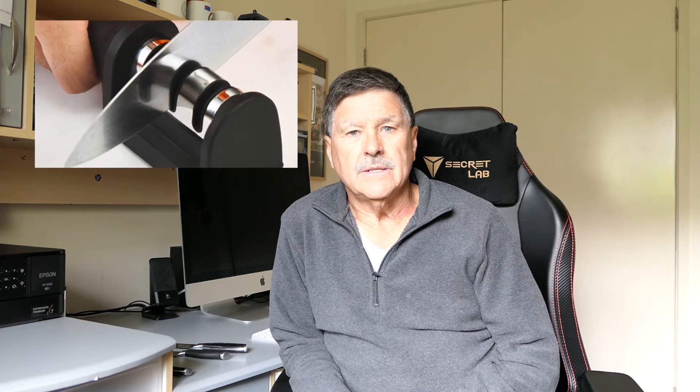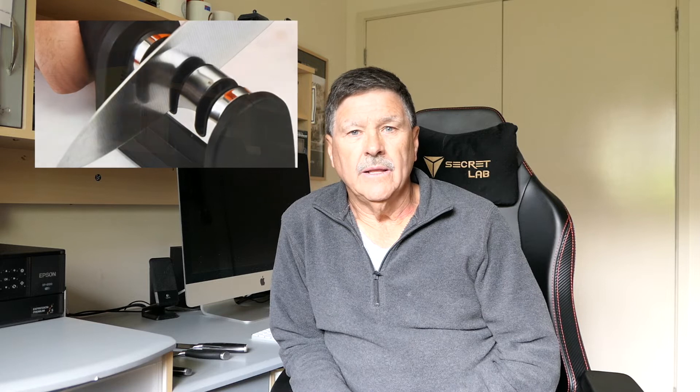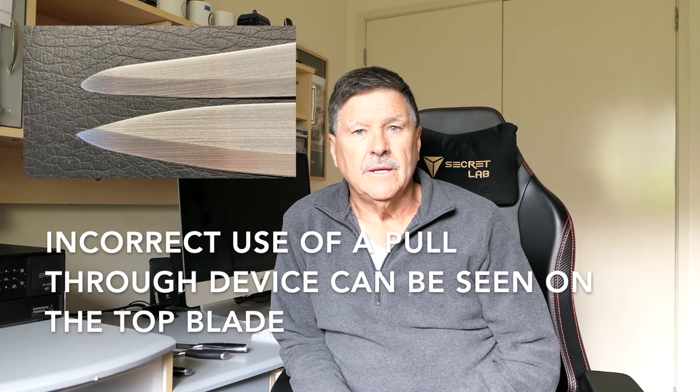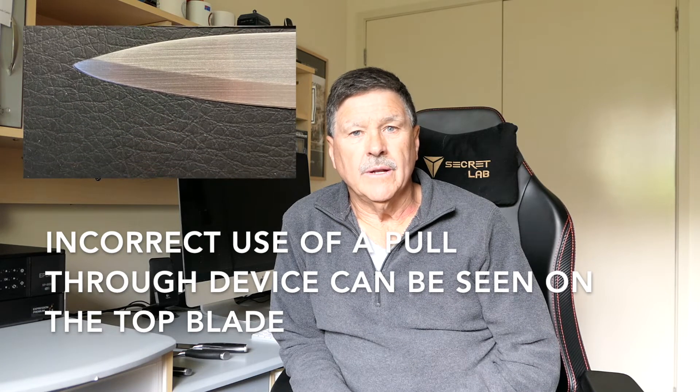The other thing I'd advise caution with is if you use a pull-through device. These work really well — I've used them and I think they're quite good. However, what you may find is that eventually the way you pull it through can sometimes take the point away from your knife. Anyway, that's enough of the tips — let's head up to the garage and get into the practical side.